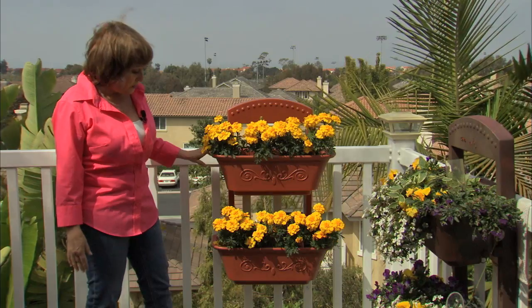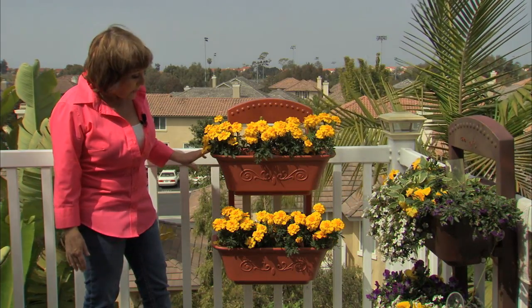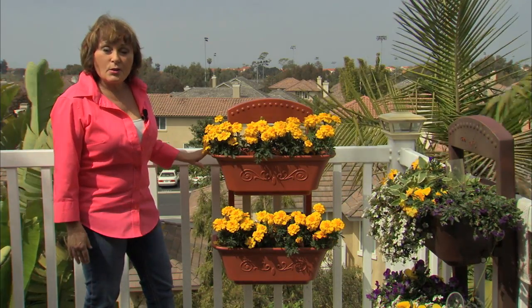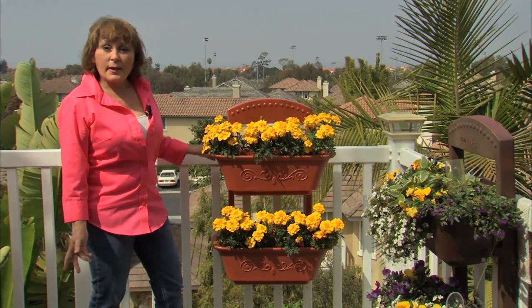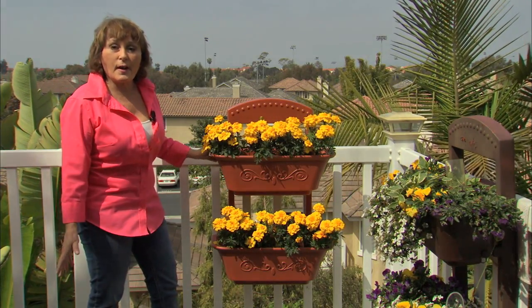Here I put in some marigolds so you can see what it looks like planted. Simple to plant. Please use potting soil — don't use just dirt from the garden. Use a little bit of organic fertilizer following your manufacturer's directions.